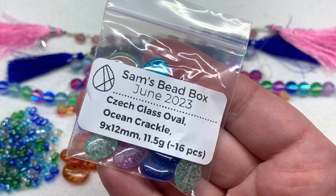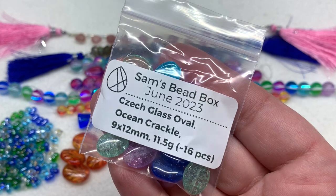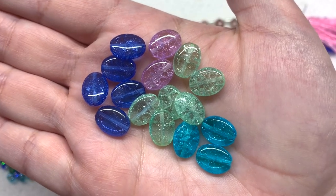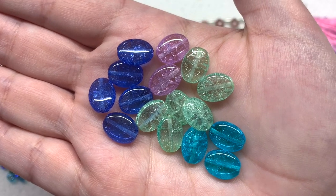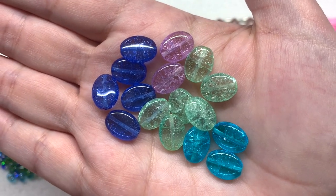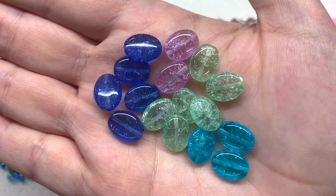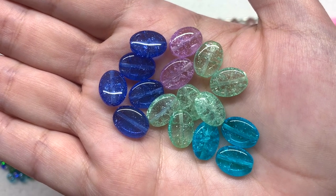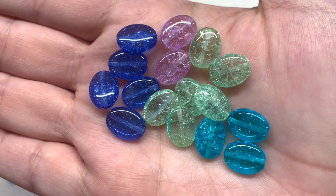Here we have a bag containing the Czech glass ovals in the Ocean Crackle Mix — nine by twelve millimeters with about 16 pieces included. This is another one where the mixture may vary a little bit — you should get four different colors: blue, deep aqua, sage green, and lavender, all with that crackling effect inside and a smooth glossy surface on both the front and the back. You can separate out the colors or use them together; there are a number of different directions you can go color-wise with this palette.